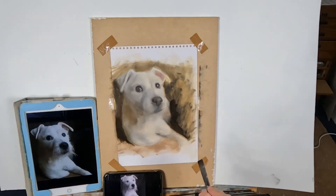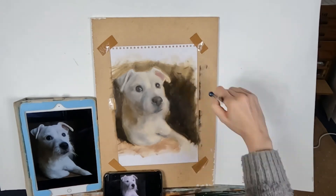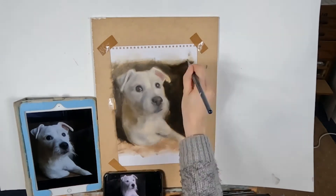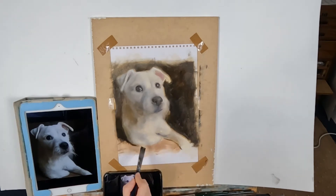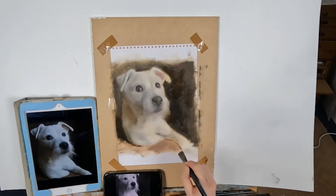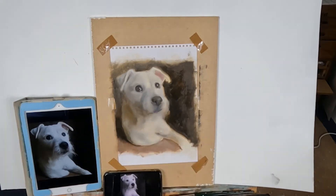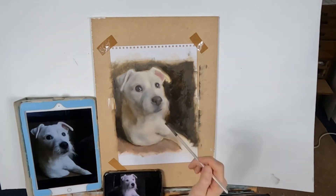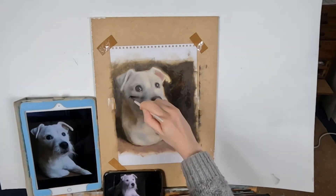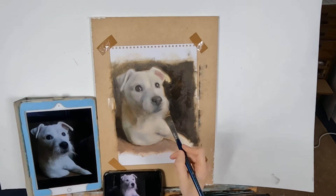On the second layer I'm concentrating a bit harder, starting to map out my values and making a crude guess about the temperature I think I'm looking at. Color doesn't have to be complicated — my best advice is to think about it in terms of temperature and try to describe to yourself what color you think you're seeing. My second layer is very short, only about 20 minutes.